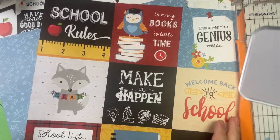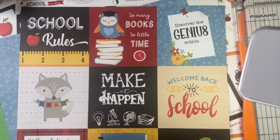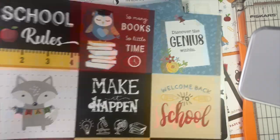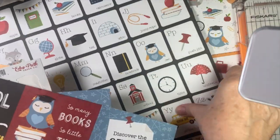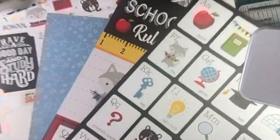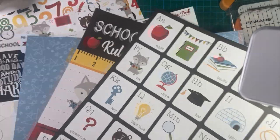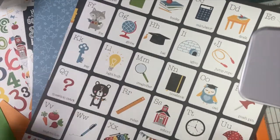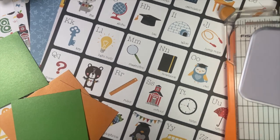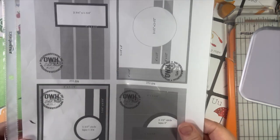I'm bringing back Echo Park's Charming Collection, School Rules, and I'm sure it's going to bring a smile to any teacher's face, not to mention your own children. I have a few pieces left — this is from last year, but I think they're really adorable — and we're going to have lots of fun making several cards today. I've cut out some matting pieces, and we're going to go from simple to a little more intricate when I go to use my sketches.